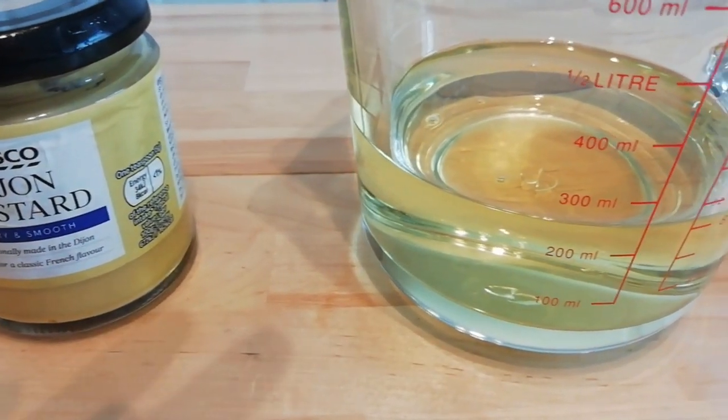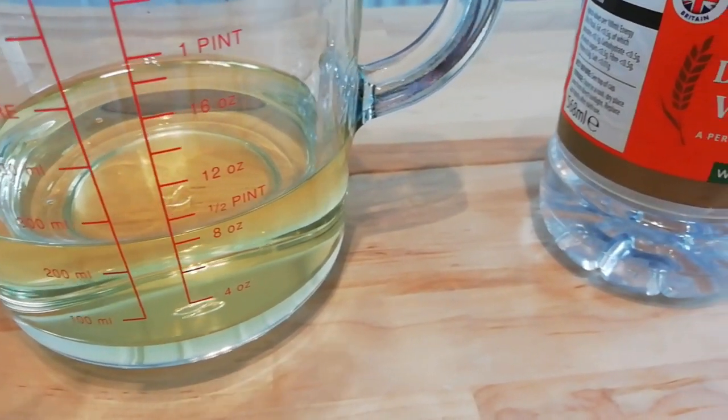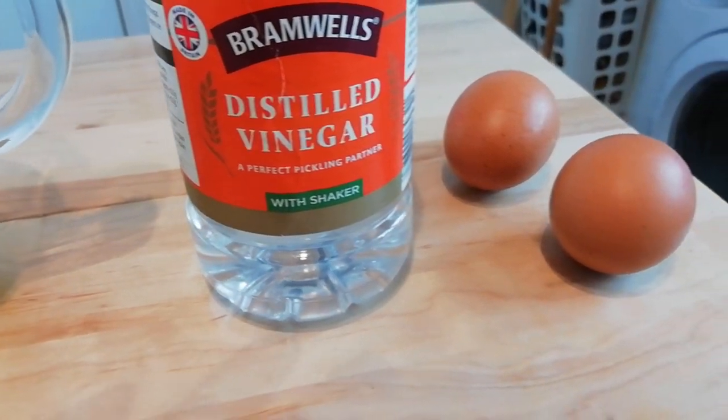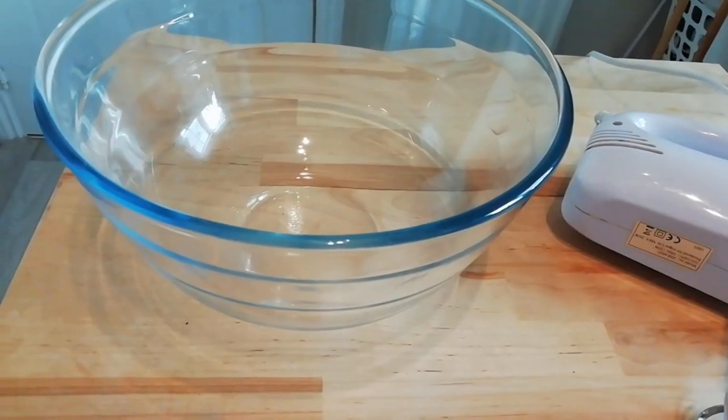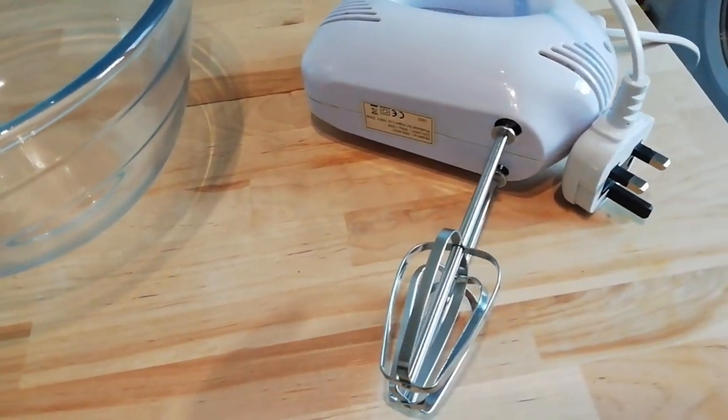You'll need one tablespoon of Dijon mustard, 250 ml of sunflower oil, two tablespoons of vinegar, and two egg yolks. For equipment, you'll need one glass bowl and an electric whisk.